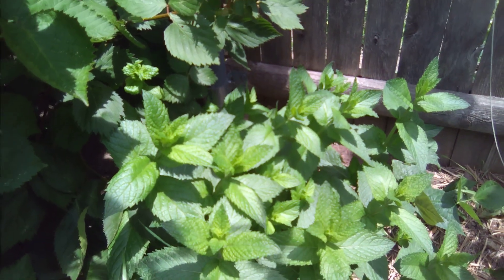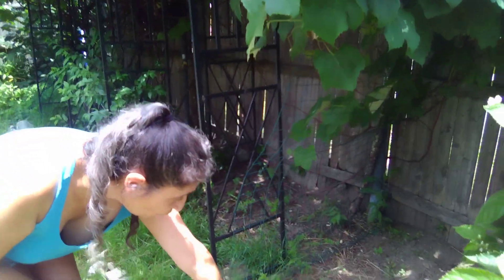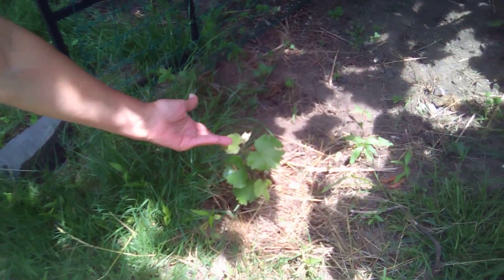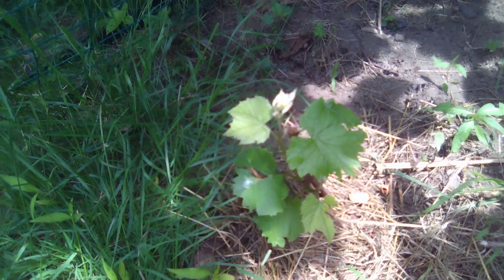Look at this beauty here! That little teeny, teeny thing that we put in — we wanted green grapes, the Niagaras. We found a little Niagara thingy in the store, one of those tall ones, so we put it in. And look at it already! All it was was a stem and a root, and now look at it — pa-pow! Isn't that wonderful?